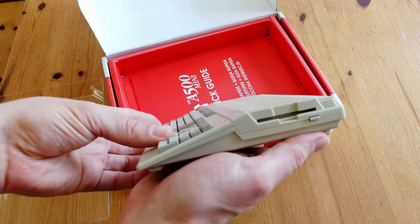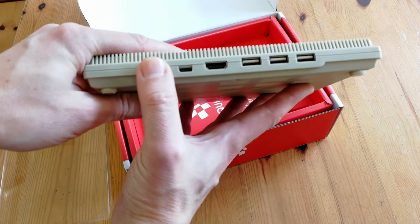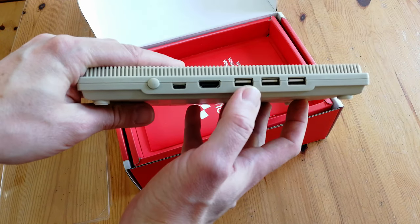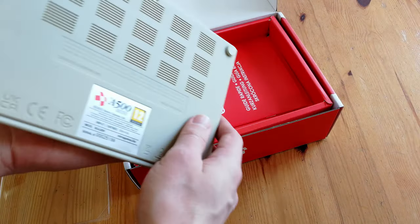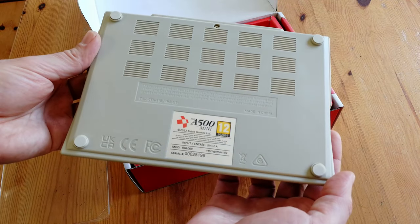On the side here, we have the area for the floppy disk drive. Swinging around to the back, we have the power button, USB-C for power, HDMI, and three USB ports. Nothing really to see on this side, but on the bottom we have small vents, and four rubber feet to stop it from slipping around the table.